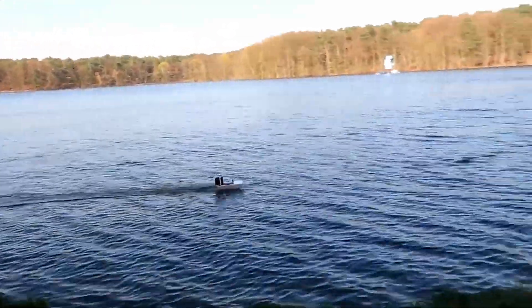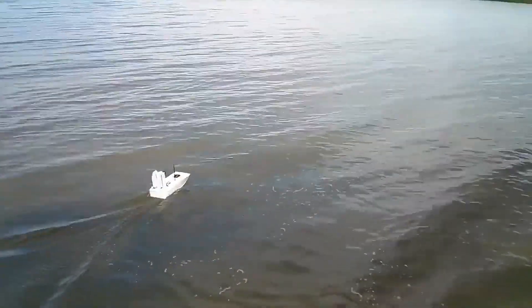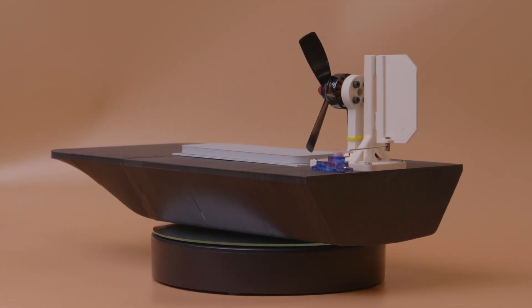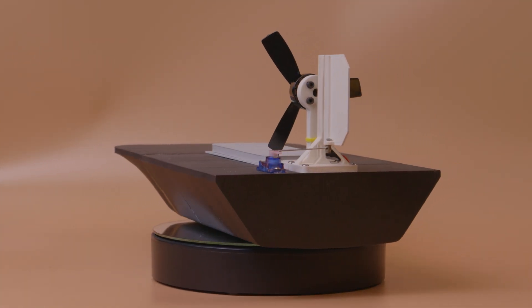I like airboats very much. They are simple to build and they are quite fun to use. I make myself an airboat every few years or so. This year I decided to do something fancy — I decided to 3D print the airboat from lightweight PLA.